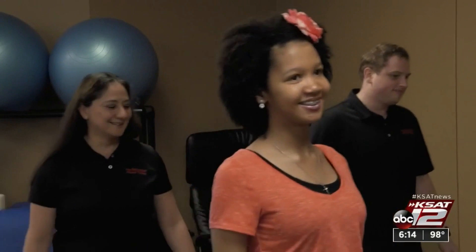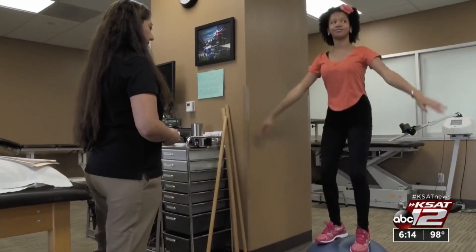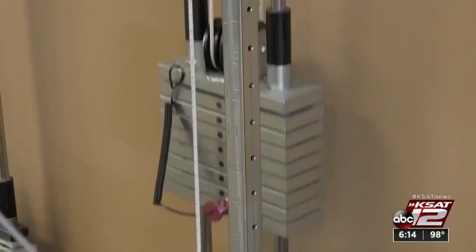He looked her square in the face and told her she's going to dance again. Now, just four months after surgery, Kaylee is dancing, regaining her balance and lifting weights — and she's two and a half inches taller.